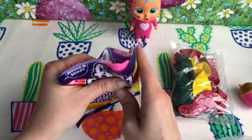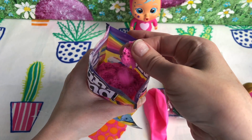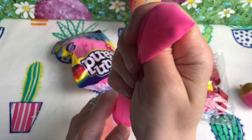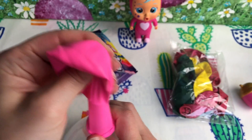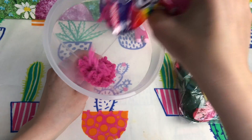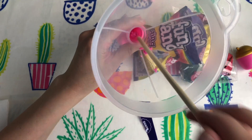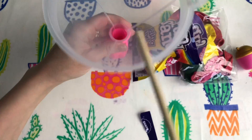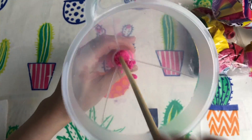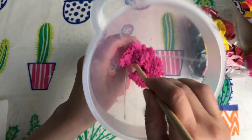The first one we're making is for Bruni. Bruni needs a pink stress ball, so we've got a pink balloon and some lovely pink kinetic sand. We're going to put the kinetic sand into the balloon using a funnel — we'll pop the balloon over the edge, flip it over, and pour the sand in. We'll use a wooden dowel stick to poke the sand down. Just be careful not to punch a hole through your balloon! We fill it up as much as we can, then remove it from the funnel and tie a knot.